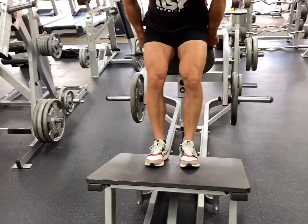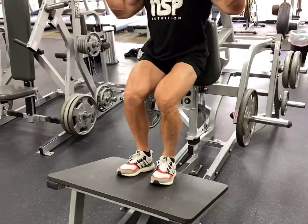When you're going heavy with this, you're always going to wear a belt because it still has pressure on the spine.